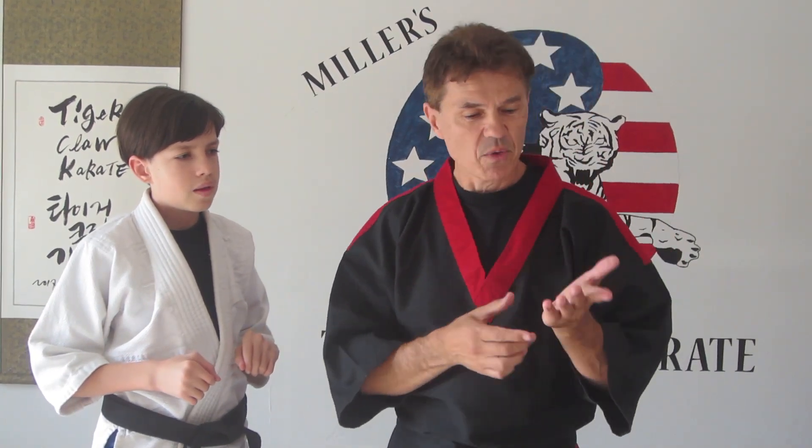I wish there was a pressure point that could actually take away the strength of those fingers. There is: HT7 and LU9. That's right — HT7 and LU9. We use them all the time in the martial arts.